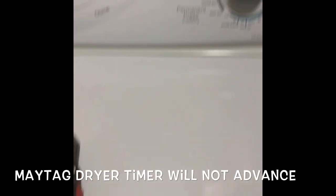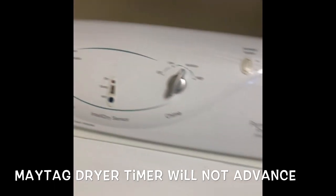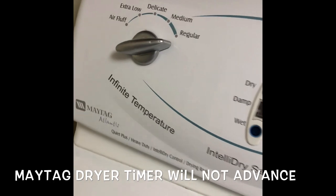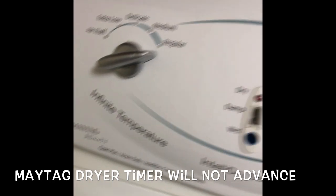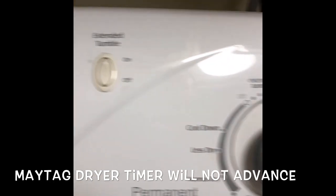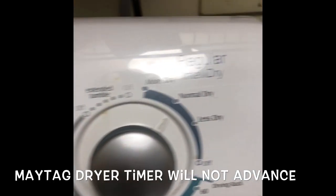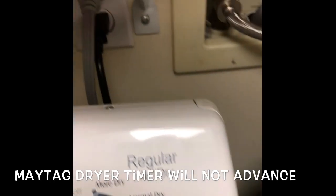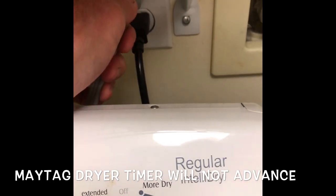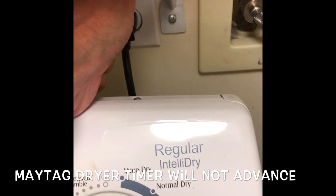This is Scott the Fix It Guy. Today we're dealing with a Maytag gas dryer that doesn't seem to turn off. Once it's turned on it just keeps going and going, but the timer dial never advances. So whether it's sensor dry or time dry, the timer dial doesn't go forward, and this is due to a faulty dryer sensor circuit board that we're going to replace.